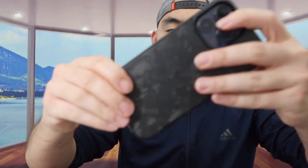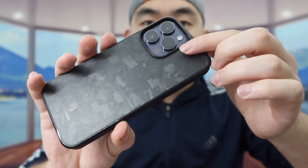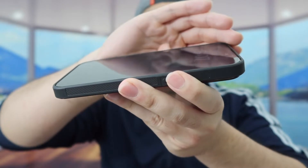Now let's put it on the phone — all we need to do is push it in. Once it's on, you can see how the lens is lifted up just a little bit to give you that extra protection. Same thing for the front part as well.